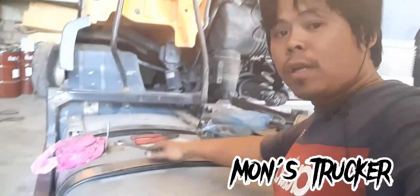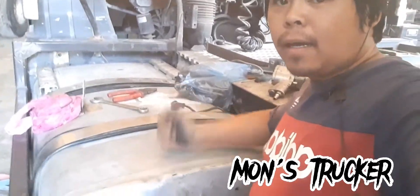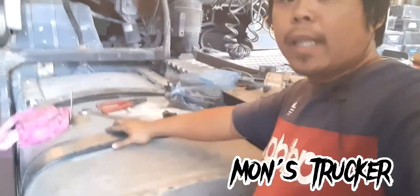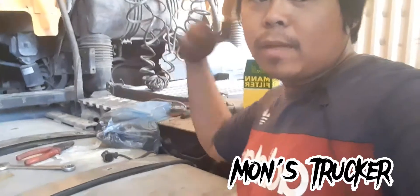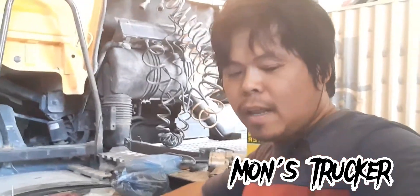Okay guys, ito tapos na. Nakabit na namin yung tanky ko na malaki. Tapos hihigpita na lang ito, tapos kakabit yung mga abubot dyan, tapos change oil, tapos tapos na. Lalabas na. Okay guys, nandito na lang ito.